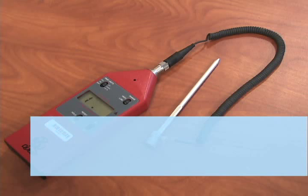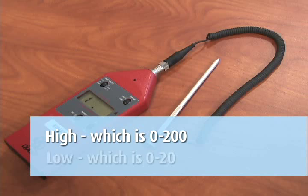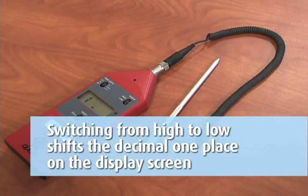Your range choices are high, which is 0 to 200, and low, which is 0 to 20. Switching from high to low shifts the decimal one place on the display screen.